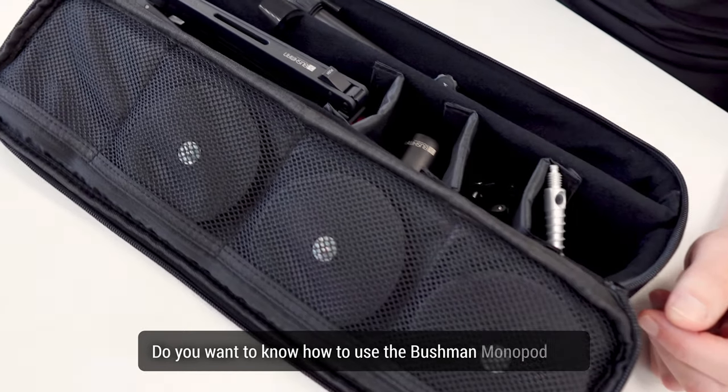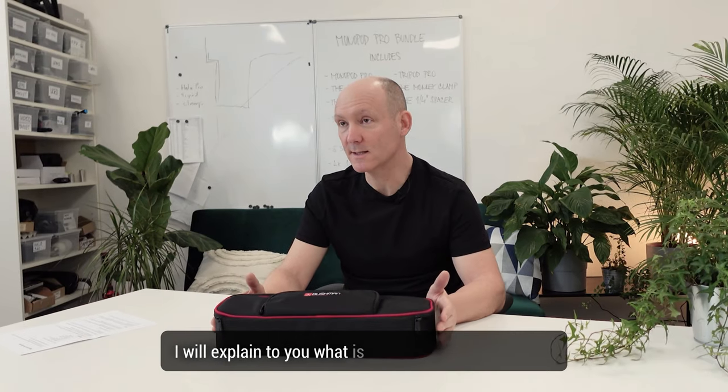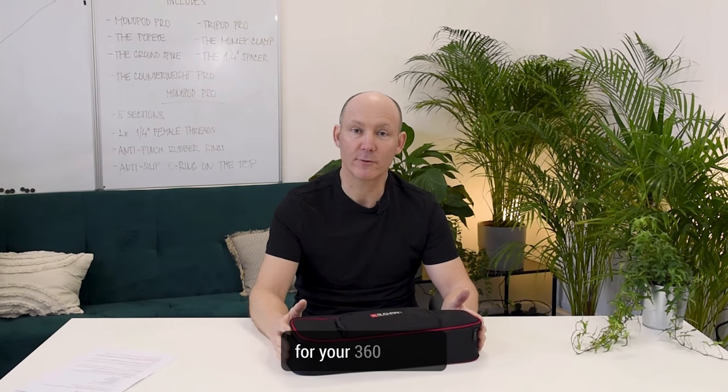Do you want to know how to use the Bushman Monopod Pro Bundle? Let me help you with this. I will explain to you what is included and how to use it for your 360 shoots. My name is Gerald Blondie, welcome to our YouTube channel.